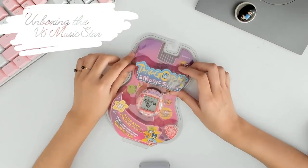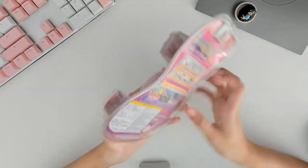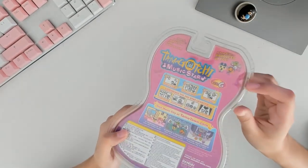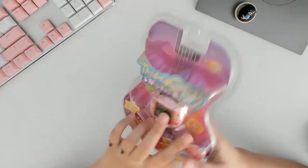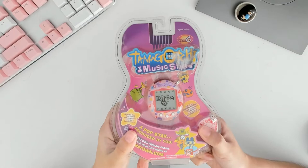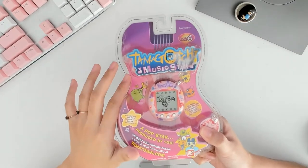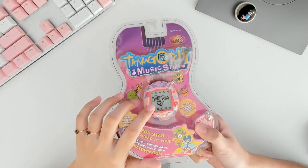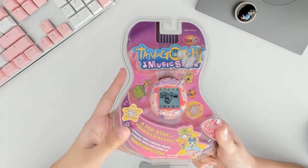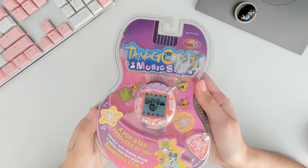Hello, welcome to my unboxing of the Tamagotchi Connection Version 6 Music Star. I'm doing this voiceover after the fact of filming this, so bear with me. This was such an exciting moment for me because I grew up with the Tamagotchi Music Star as a kid — it was my first ever Tamagotchi. I remember begging for it for Christmas and finally getting it, tearing through the packaging and bringing it everywhere with me.